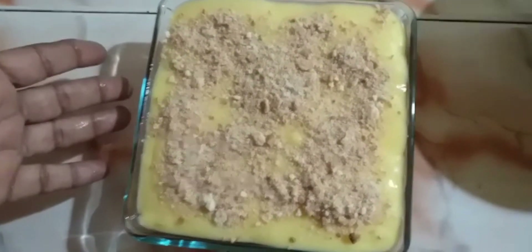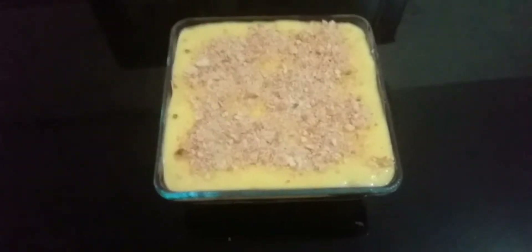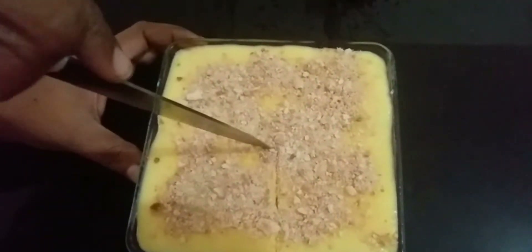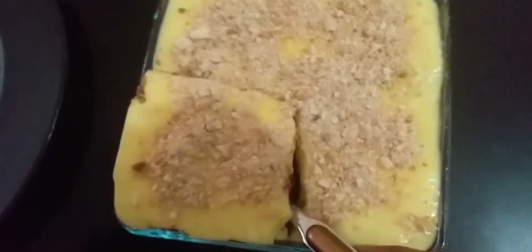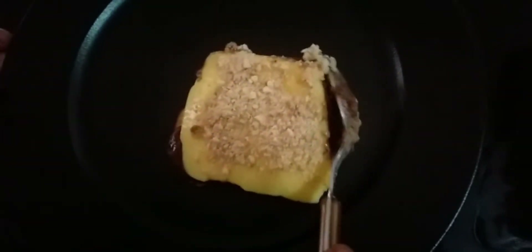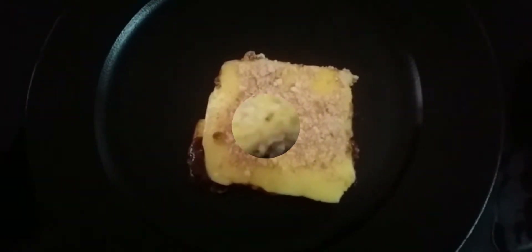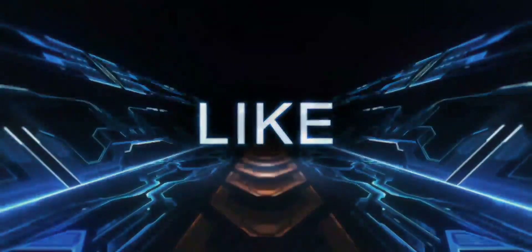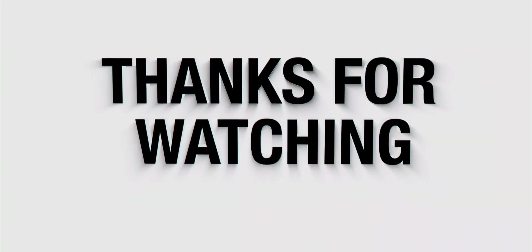Let's dip the biscuit in the fridge. Cut the biscuit in the fridge. Let's dip the oreo. Now, let's put it in the fridge.